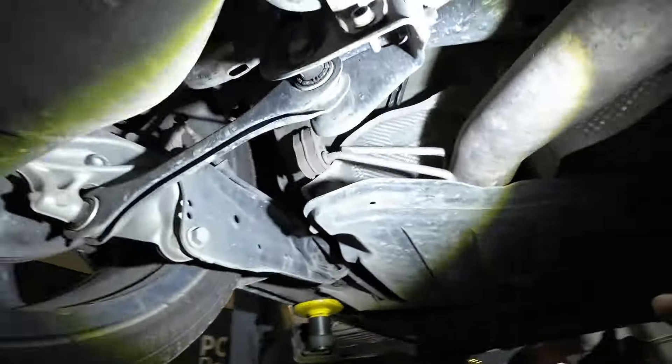So once we had the oil out, this is the state of the filter - the filter is fully clogged up. That's why I felt the temperature wasn't acting properly. Since it was completely clogged up, we're going to have to remove the filter.